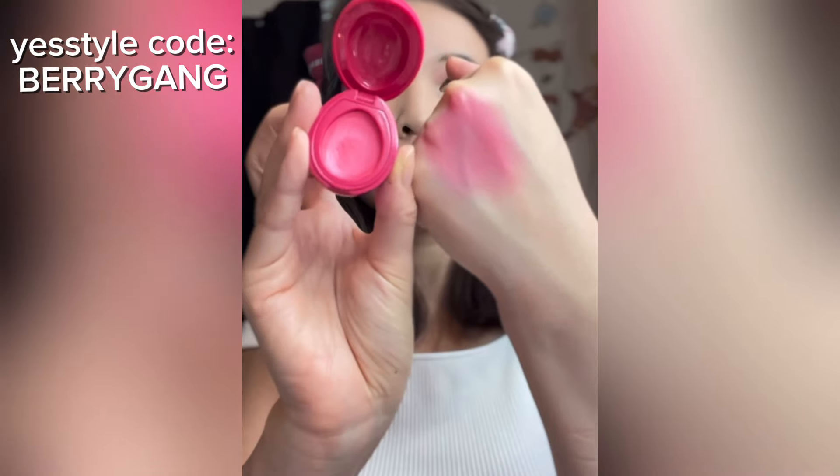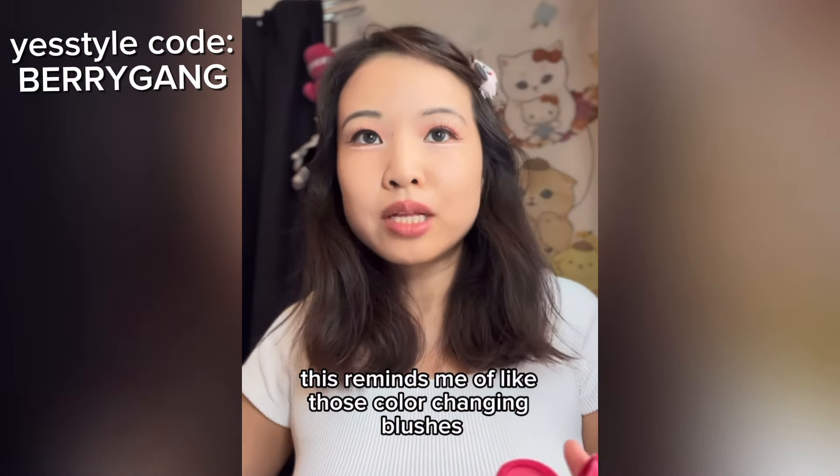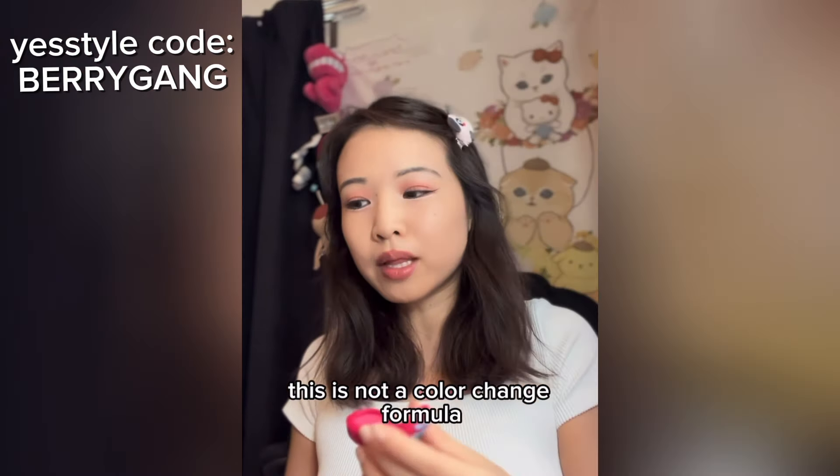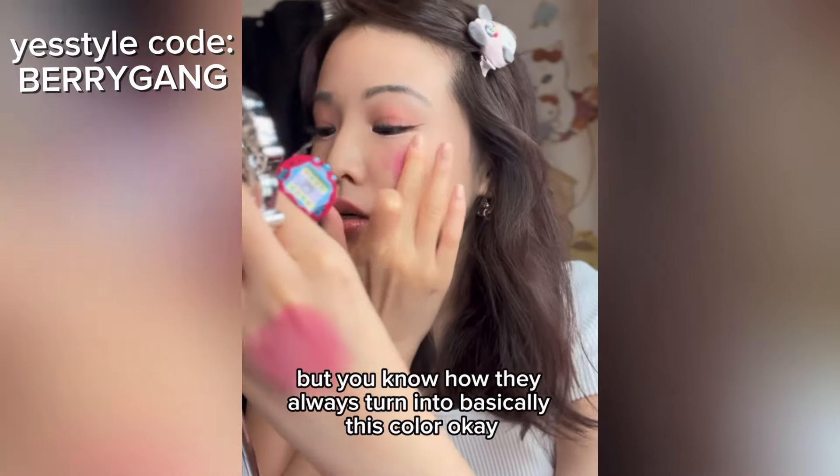Oh, interesting — this reminds me of those color-changing blushes. This isn't a color-change formula, but you know how they always turn into basically this color.